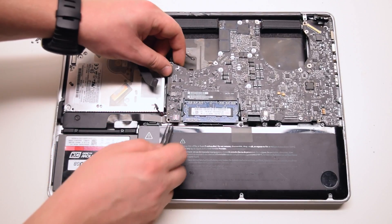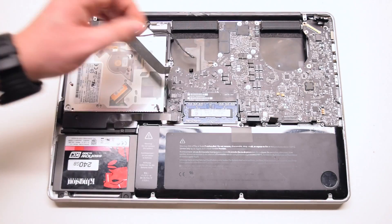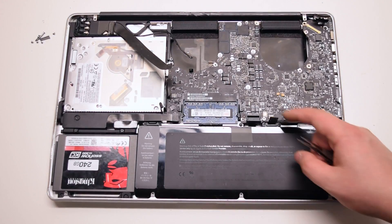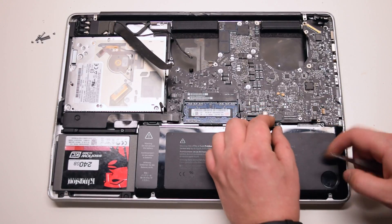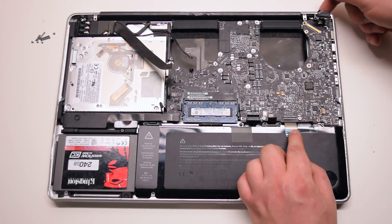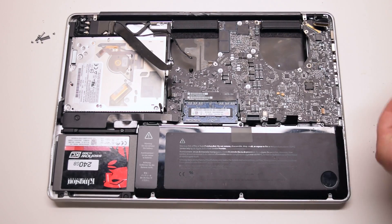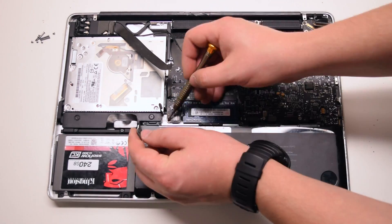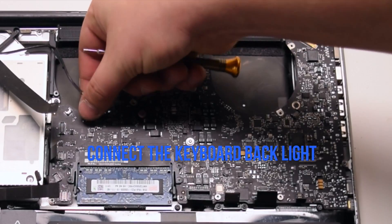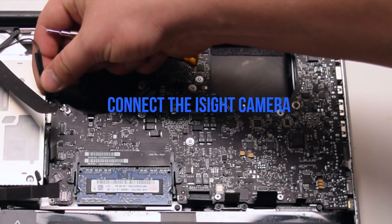Go over all the connections — you should have 11 connections exposed in total. Install the seven T6 screws to secure the logic board in place. Connect the keyboard backlight, push it into its socket, and then click down on the locking lever. Connect the eyesight camera.